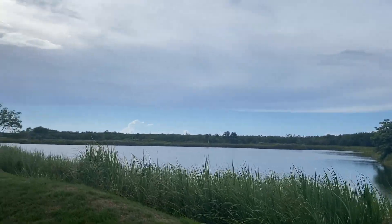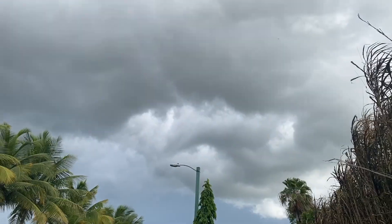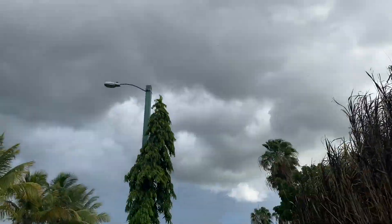Second walk of the day. I'm almost done with my first mile and then obviously back is another mile. It feels really nice. It's starting to get cloudy again and I'm kind of scared it's going to pour on me, but hopefully not.